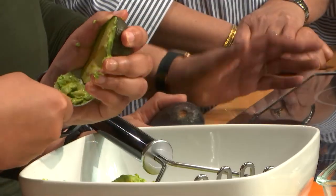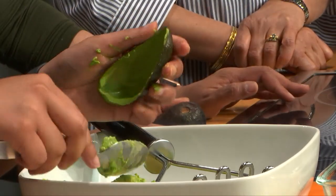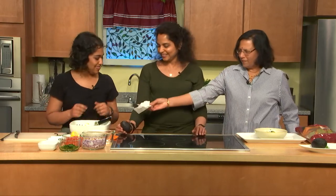We have the avocado toast — I think every brunch place nowadays has that on their menu. We also see milkshakes, and that's one of the items we're going to be showing to you today, along with the avocado toast and the milkshake.